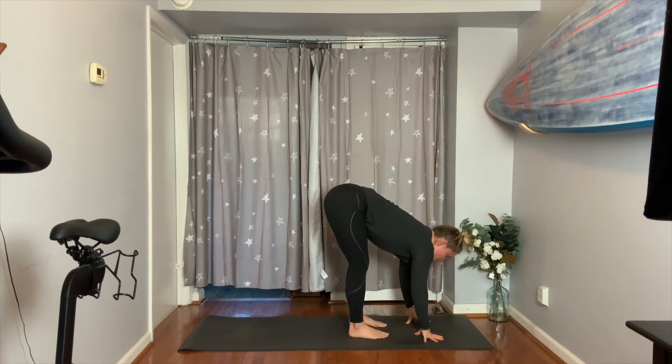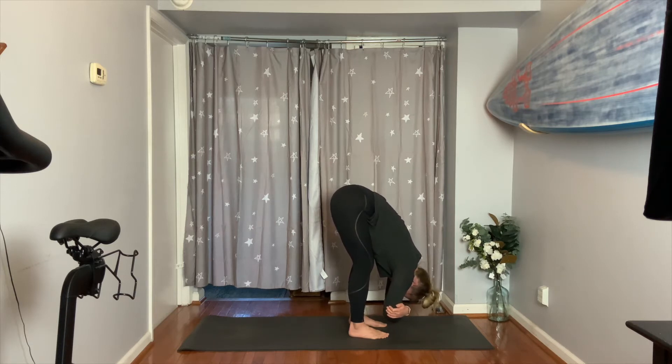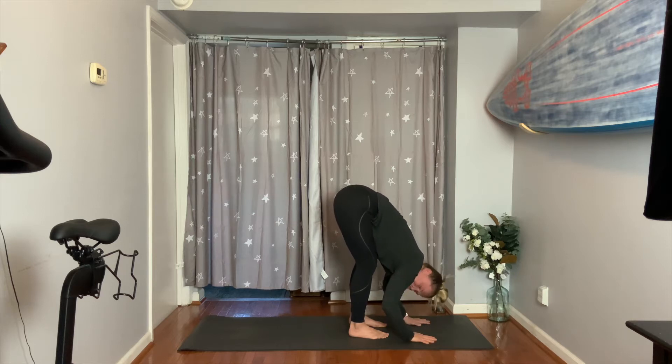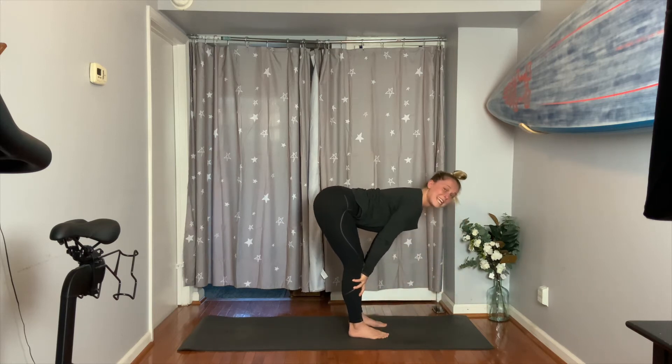Exhale, reach for opposite elbows. Tuck your chin, let your head hang heavy. Feel your torso fall over your legs as you lift your tailbone and drop your heart over your thighs. Then exhale your hands down to the earth. Halfway lift the spine and lengthen — create a really flat back, gazing out in front of you.